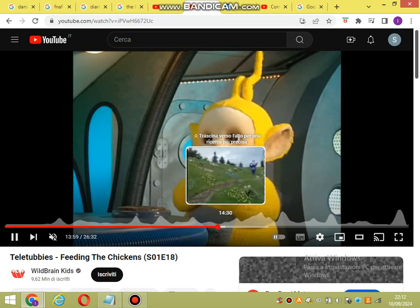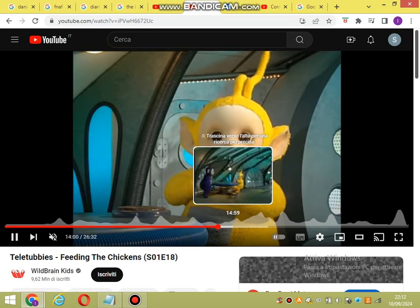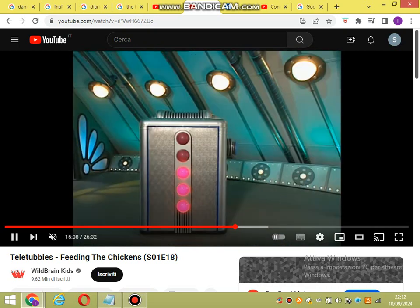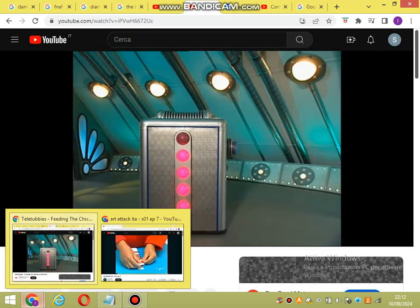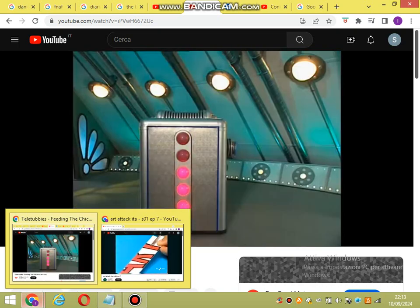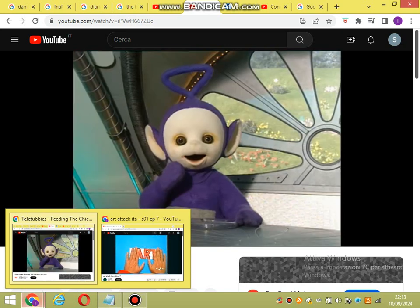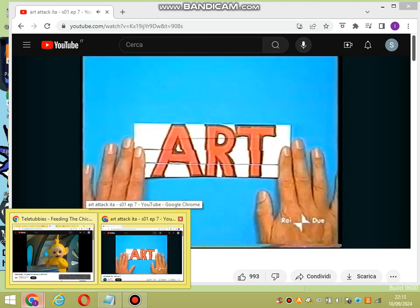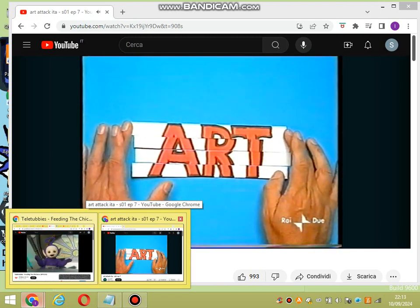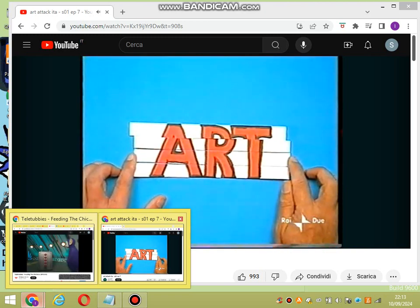Tagliate la parola a metà per il lungo. Adesso sovrapponete queste due strisce e tagliatele di nuovo a metà, sempre per il lungo. Bene, adesso avete quattro strisce. Ora rimettetele insieme nell'ordine giusto, come se doveste ricomporre un puzzle. E poi scomponetelo: basta spostare di un po' la striscia in alto.